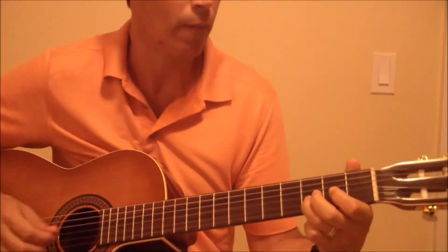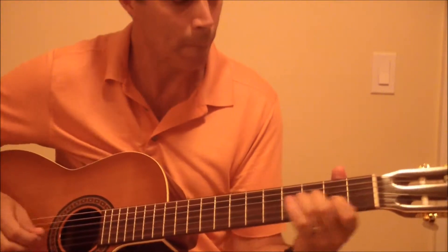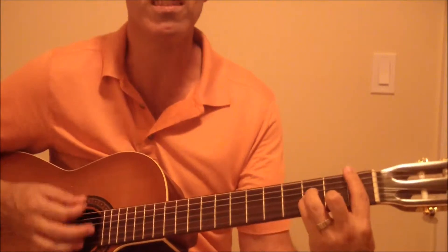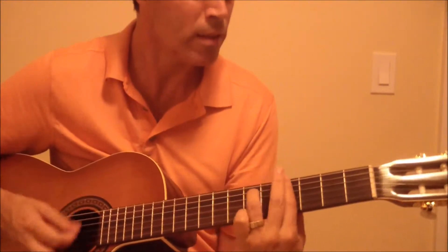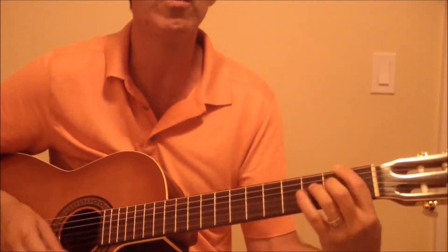There was love all around, but I never heard them singing, though I never heard them at all, till there was you.